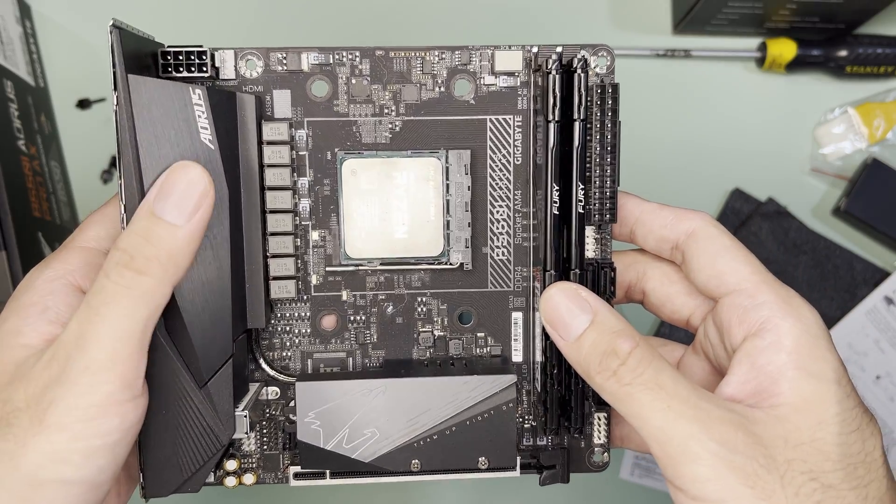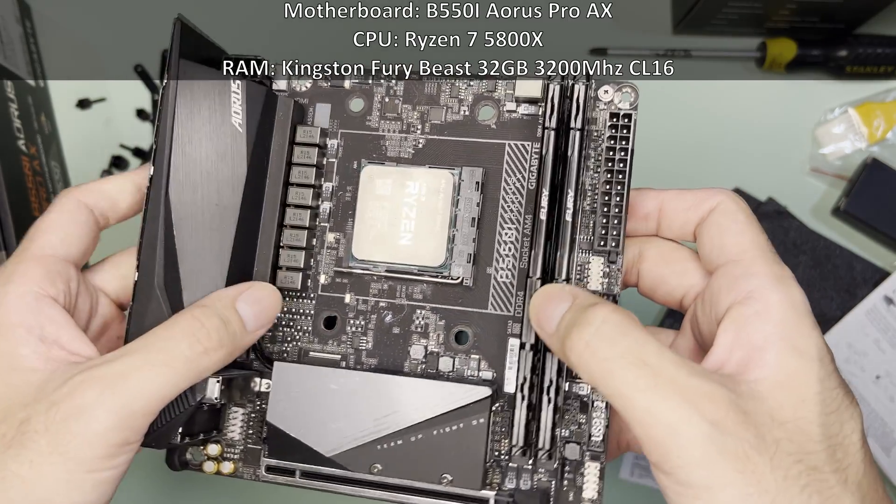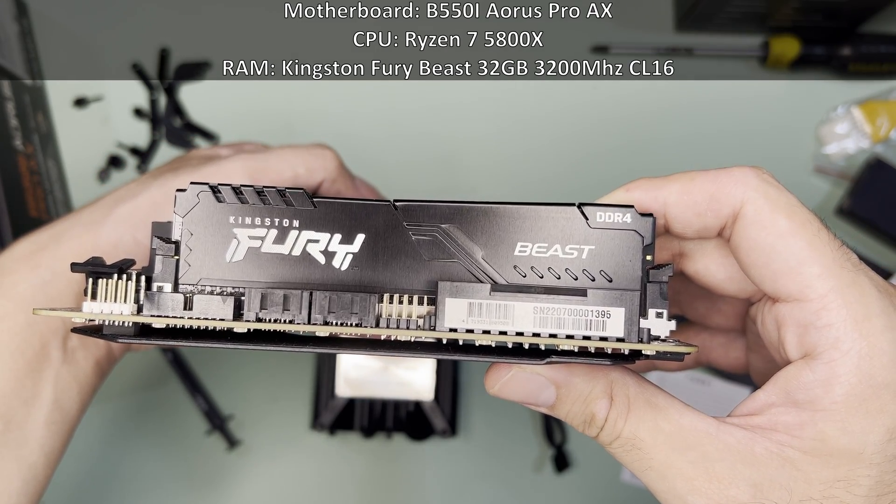As for testing, I'll be testing on the usual B550i Aorus Pro AX. The pre-installed processor is the Ryzen 7 5800X. RAM is a Kingston Fury non-RGB 32GB, 3200MHz CL16.